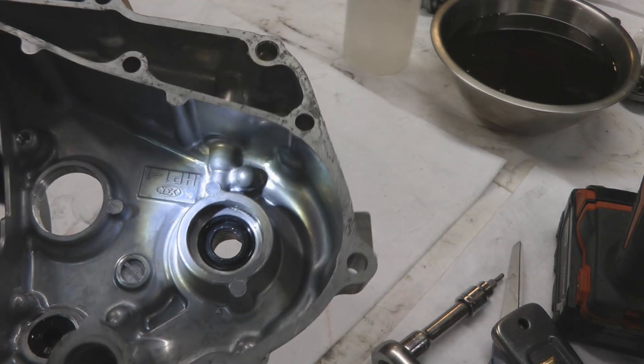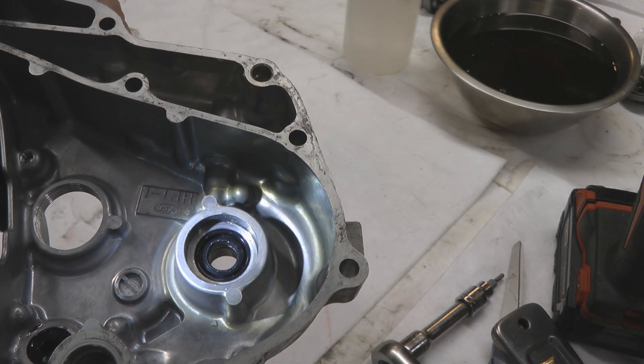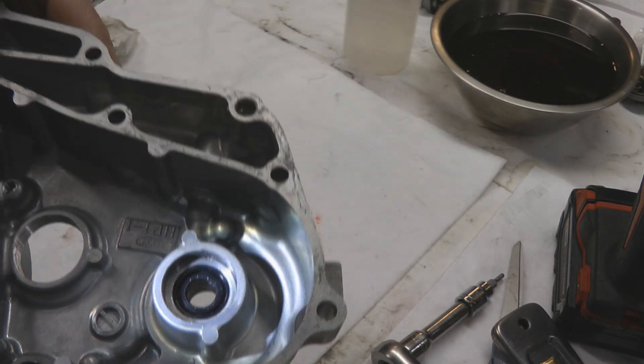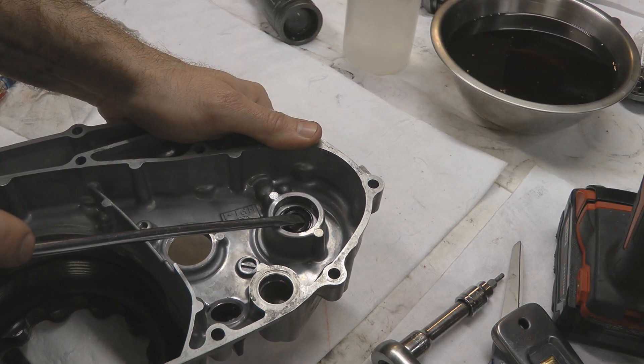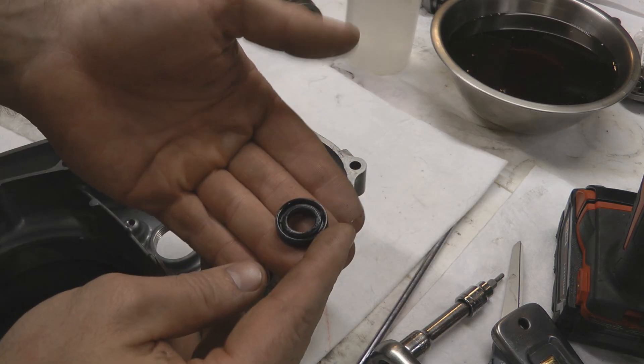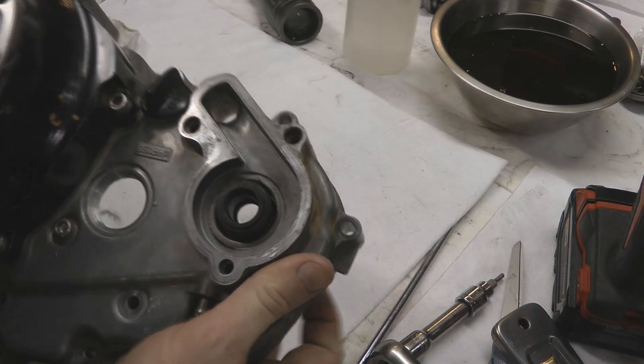With the bearing extracted, underneath it there is an oil seal we need to pull out next. The easiest way I've found is to take a small flathead screwdriver and gently pry it out — just make sure you don't mar up the case while you're trying to get it out.